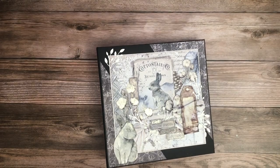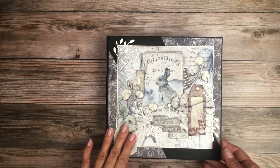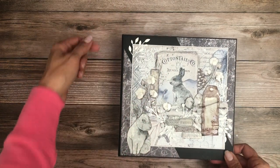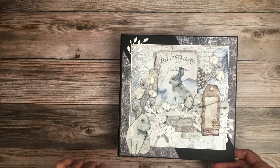Hey everyone, it's Daphne from Scrap and Create, and I'm here to share with you the newly completed Cozy Moments from Ciao Bella. This is an eight and a half by eight and a half by two and a half inch mini album. It has four pocket pages inside.